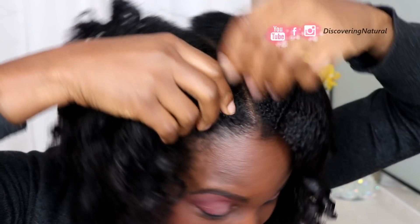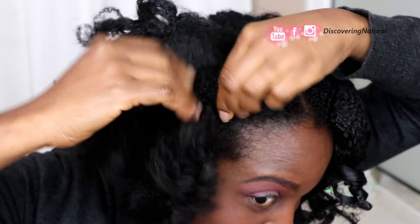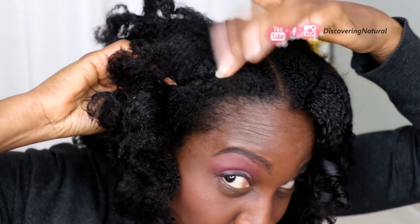I'm gonna start off by doing a simple flat twist. If you don't know how to flat twist your hair, don't worry, I got you. You can just do a simple roll and tuck — just rolling your hair in the direction that you would have flat twisted it.